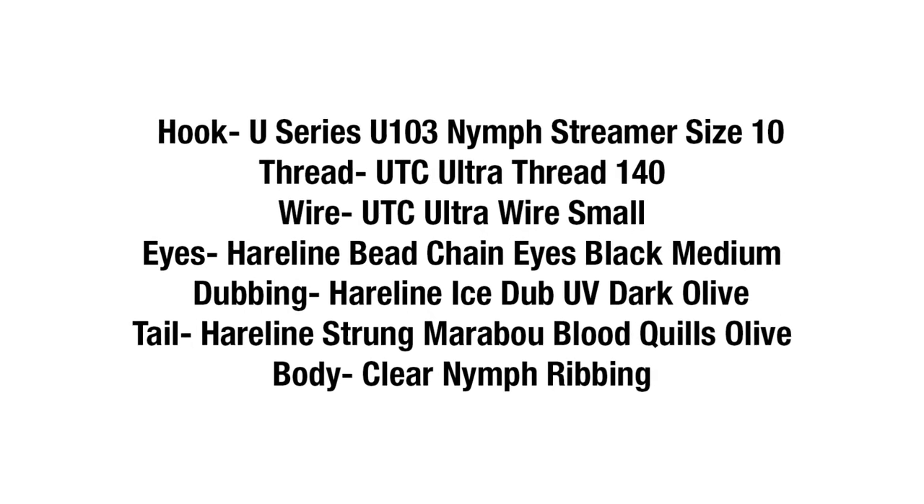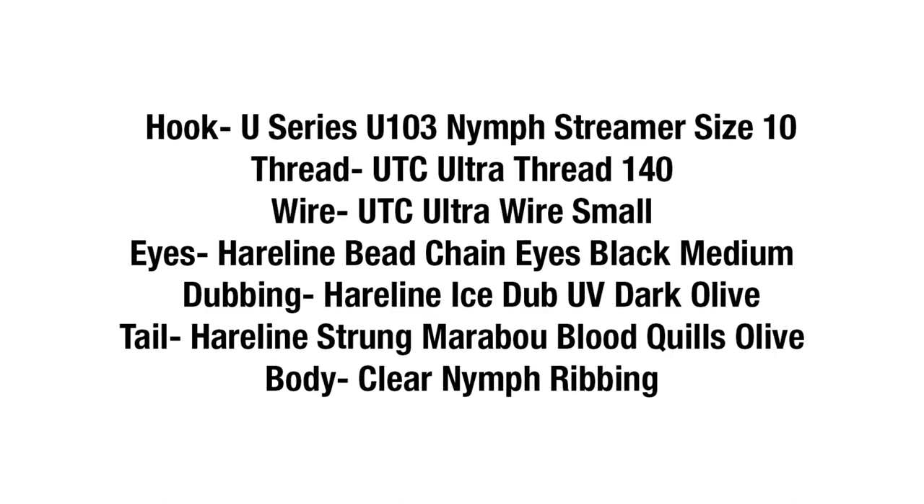Hello, Camas here at North 40 Fly Shop here in Lewiston, going to be tying the Wasteless Damsel Nymph today, great for lakes and reservoirs wherever you have damsel flies flying around. It's a subsurface fly.